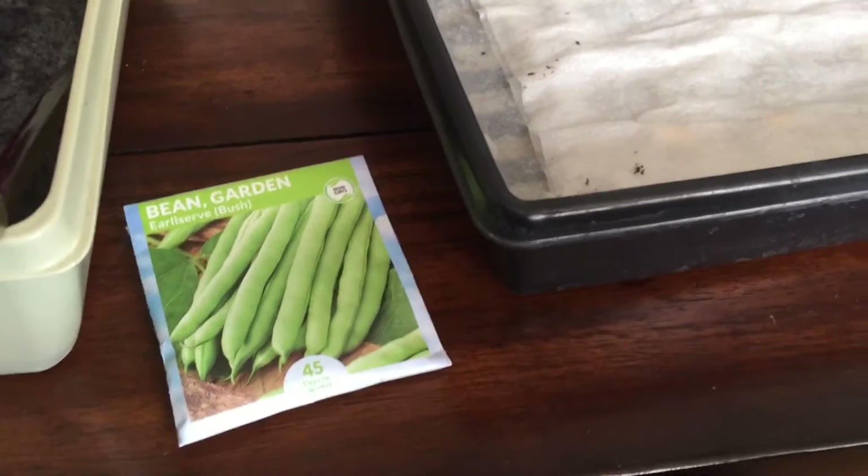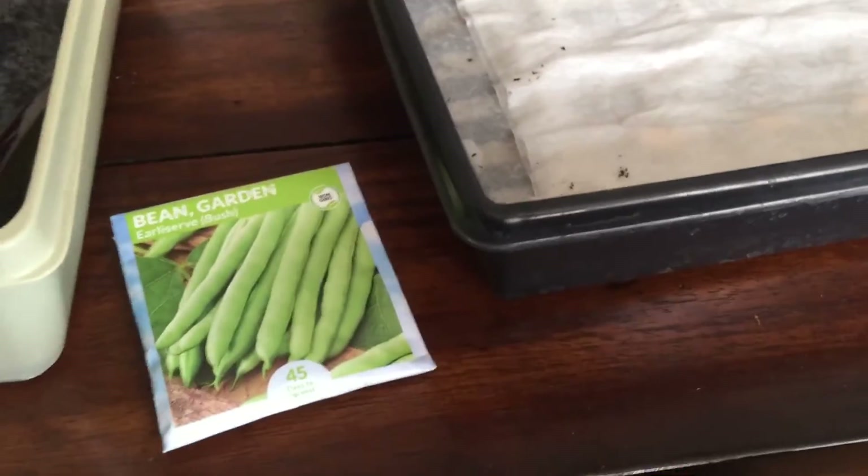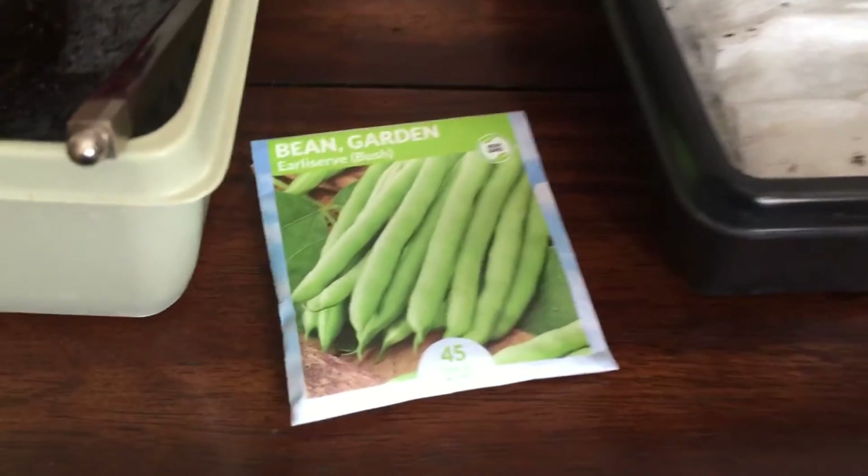Hi guys, Draven here. I am doing successive planting — this is the second planting of some beans and peas.